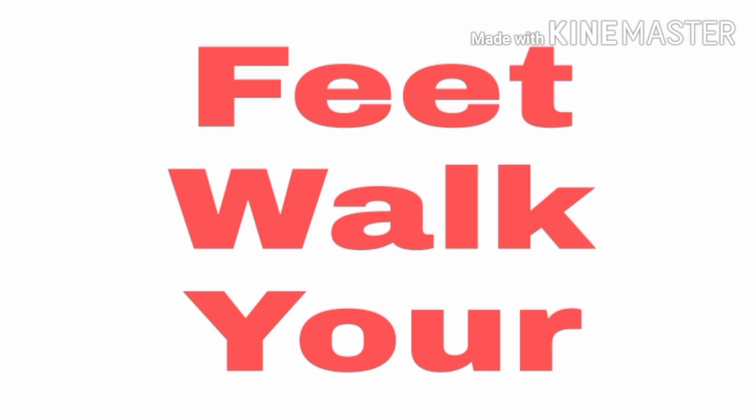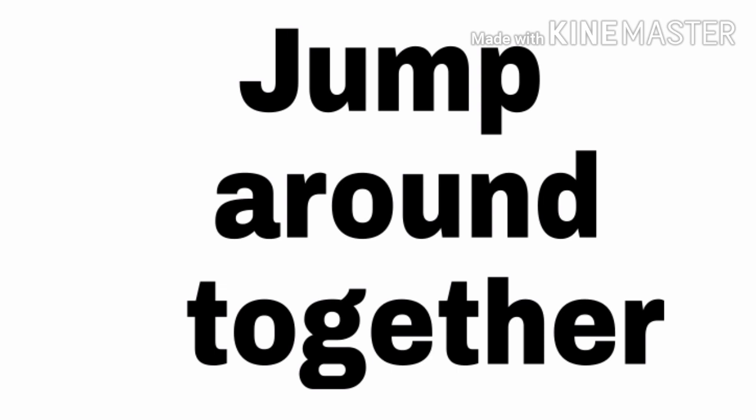W-A-L-K, walk. Y-O-U-R, your. J-U-M-P, jump. A-R-O-U-N-D, around.